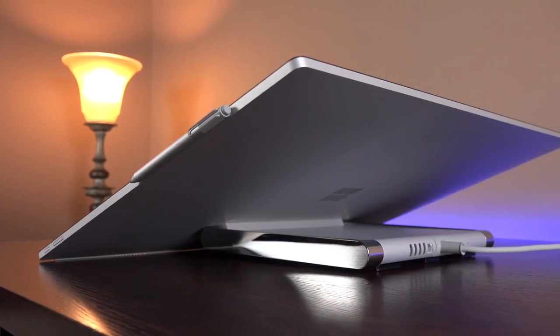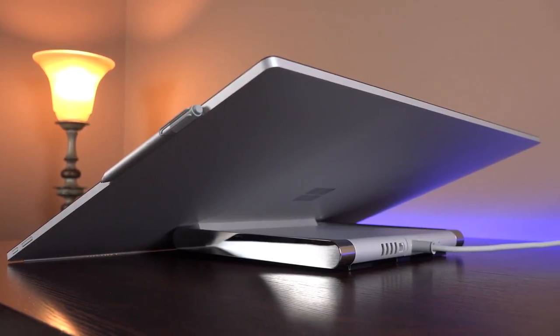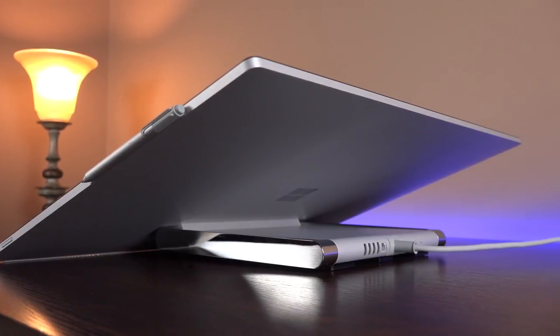Alright guys, hope you enjoyed this look at the Microsoft Surface Studio. If you did, please give it a thumbs up to let me know, and I'll see you again in the next video.